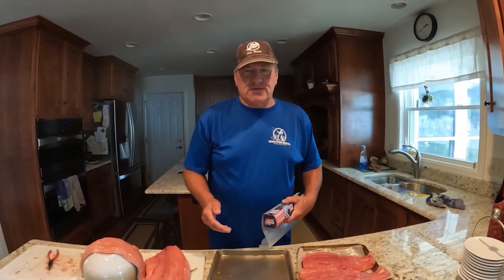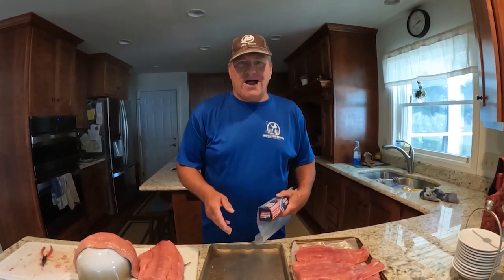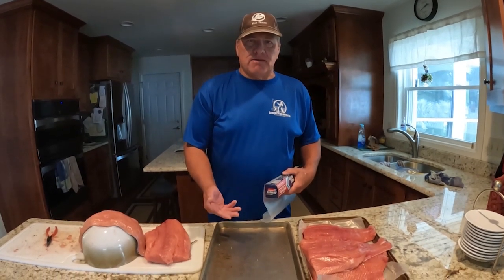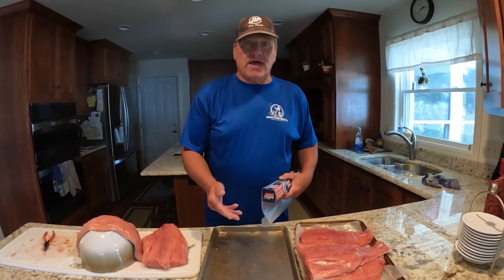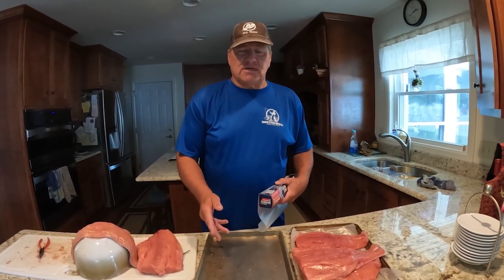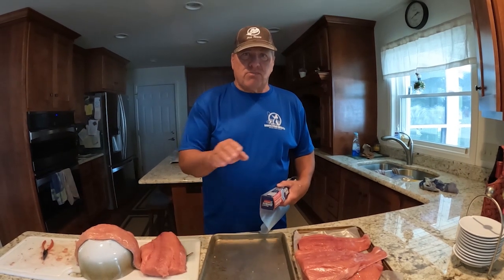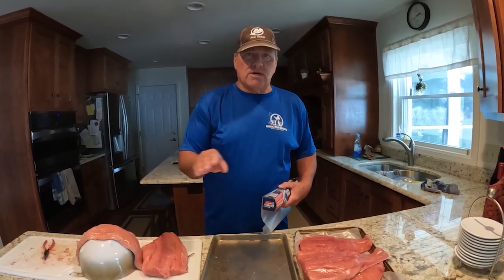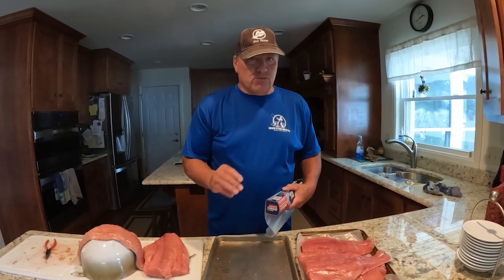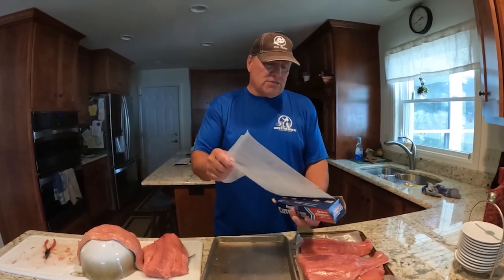Captain Greg here with Learn to Fish with Us. In this video, I want to show you how I flash-freeze my salmon prior to vacuum sealing it. That way the moisture doesn't get sucked when you're vacuum sealing to the point where the heating element won't completely seal the bag. This can work for anything — bluegills, walleye, salmon.